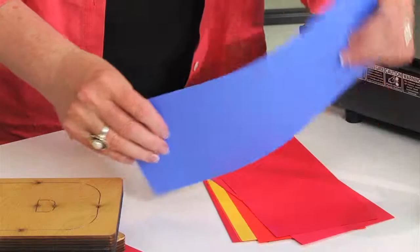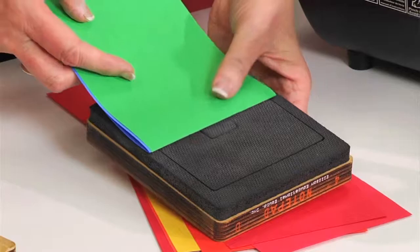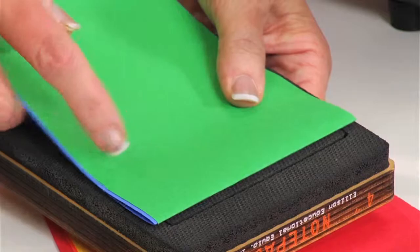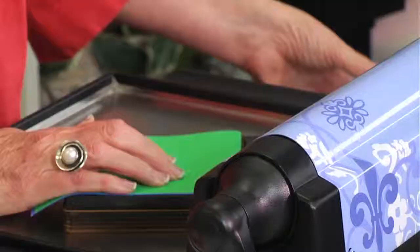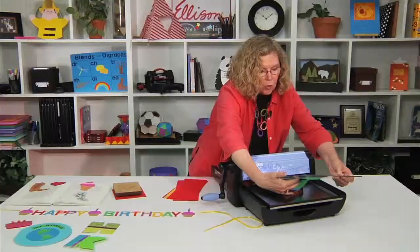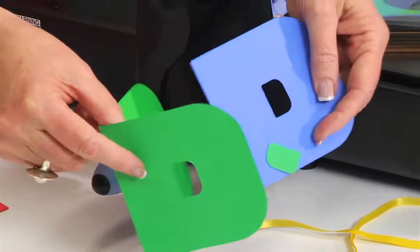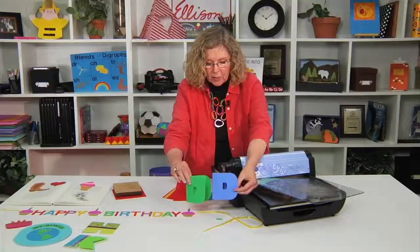I'm going to take two sheets of construction paper and fold it in half, because I want to create a shape booklet — a monogram booklet for the letter D. I'll place the folded edge just inside of this blade, keeping the fold intact so the blade is exposed. I'm going to put it into the Big Shot Pro with the blade sitting up and the cutting pad over the top, and then roll it through. You're going to see how great this creates fabulous shaped booklets. This happens to be the letter D.